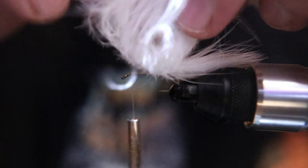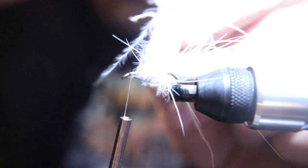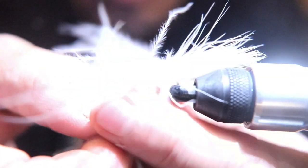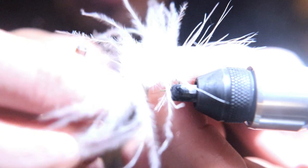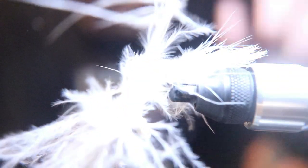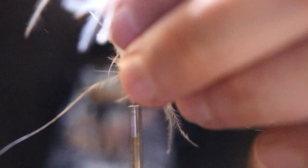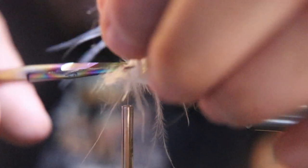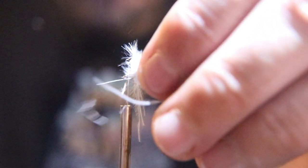The key to tying this next step is making sure you're wrapping it hackle style and letting the fibers look like a giant puff ball when you're done. You don't want to trap all the feathers down — when you're wrapping a feather around the hook shank, you want the feathers to stick out like a hackle. The reason you want it all puffy is so it breathes in the water — it'll puff out and get skinny and puff out again, and that's what makes the fish go nuts.